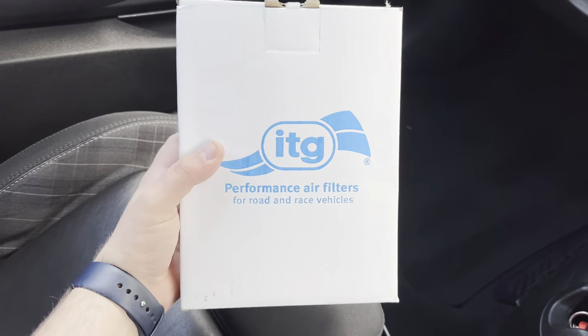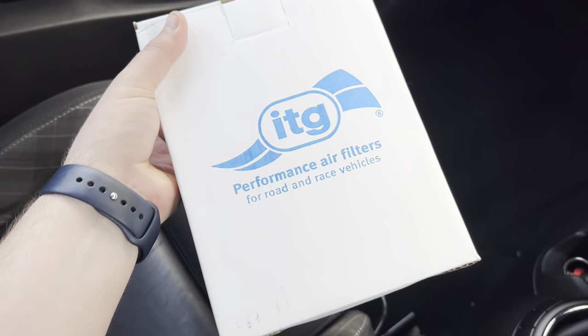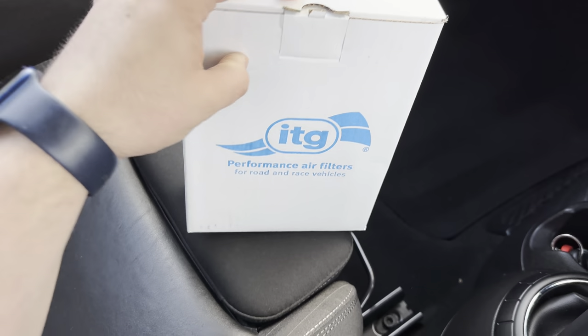I've bought, for the purposes of this video, the ITG panel filter cleaning kit. I bought it from Lowen — they worked out slightly cheaper than ITG themselves. I ordered it and it came within a couple of days. So I'm going to show you what you get in the box, and then I'll show you how to remove the panel filter and how to clean it. This is the cleaning kit for the panel filter.